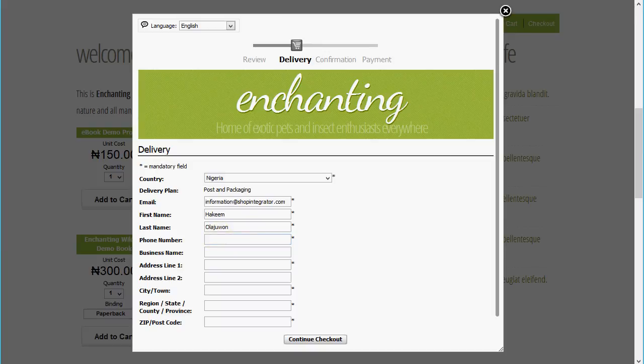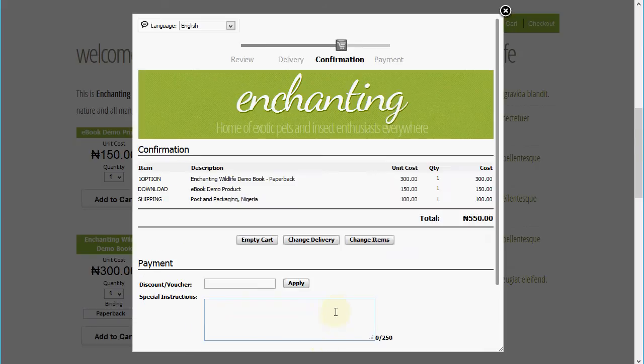Once I've entered these details, we'll go on to the checkout confirmation page before we can then proceed to pay securely at VoguePay. Continuing the checkout — you'll see that for the shipping plan it has added a shipping cost here based on the address details I entered.